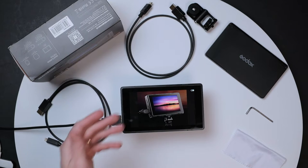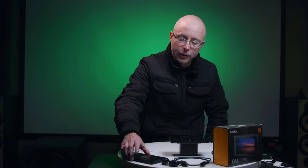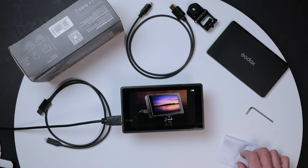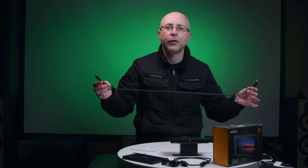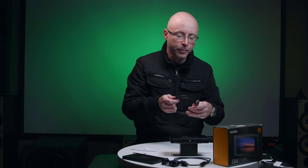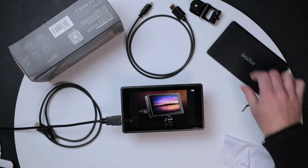Inside the box you get two HDMI cables - an HDMI micro and HDMI mini (my 1DX Mark III uses the mini). It also comes with a very nice shade for the monitor, a clean cloth to keep your screen clean, and cables that are not too long or too short - though depending on your setup you may need to loop them a little.